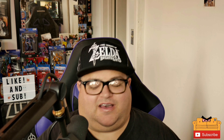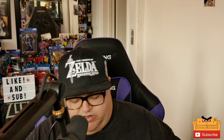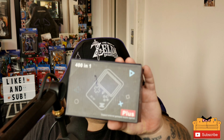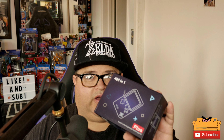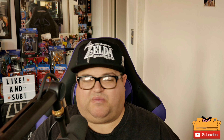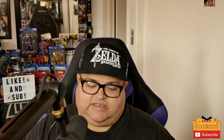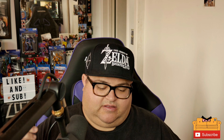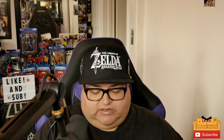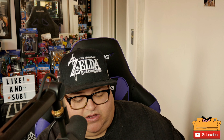Today I got another little handheld for you guys. This one is the 401 Plus — that's all it says on the box. We're going to open this thing and take a look at it. It does support external gameplay. It has a TV out, adapter in, power, reset, game keys, d-pad, volume, select, and start.